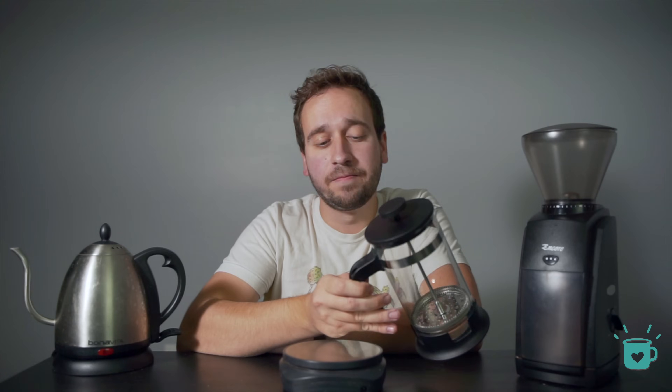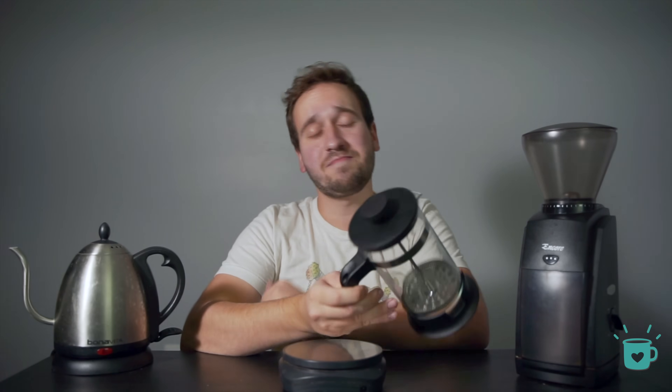The French press has a reputation for being a bit of a one-trick pony brewer, only capable of brewing coffees that are strong, heavy-bodied, and low in acidity. And if you like coffees like that, then great — the French press is an awesome option for you. It's simple and I'll be walking through how I personally brew coffees like this.